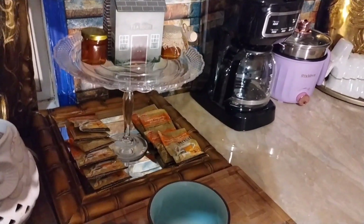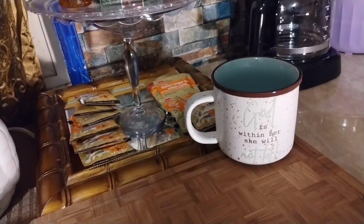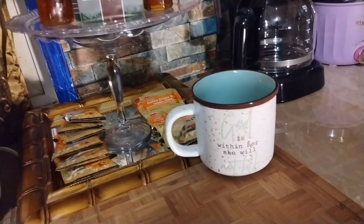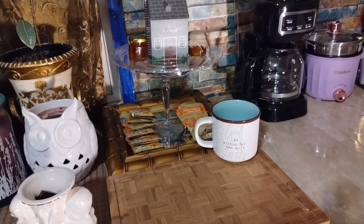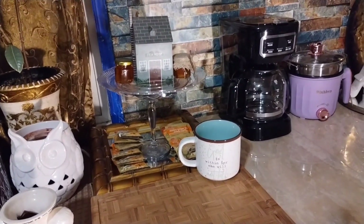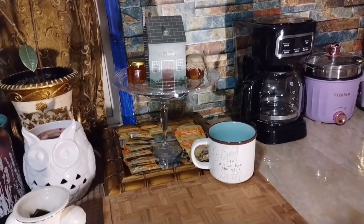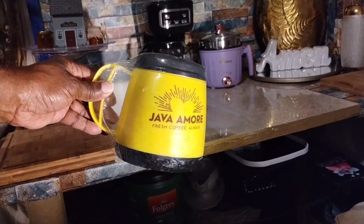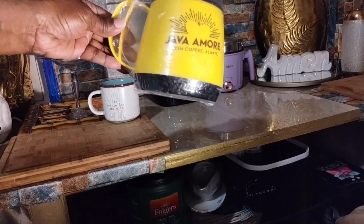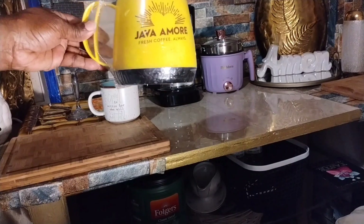It says 'God is within her, she will not fail.' That's what I'm going to be using for my tea. I also have a souvenir that I bought in June of 2023 and I have not opened it yet — let me share that with you. Here it goes. I got it on the way back from Oklahoma, and it's called Java Amore — fresh coffee always. So I'll be using this to drink my coffee in.